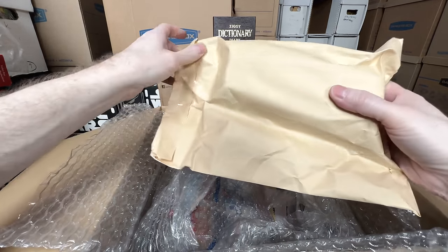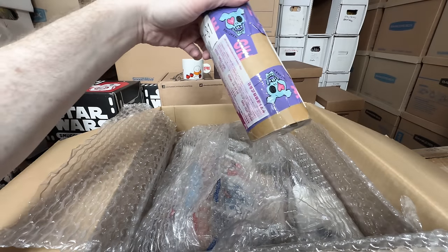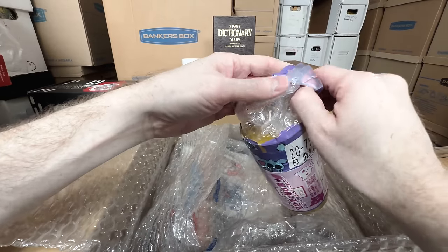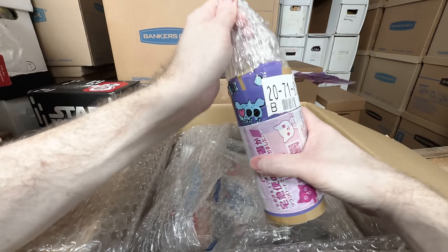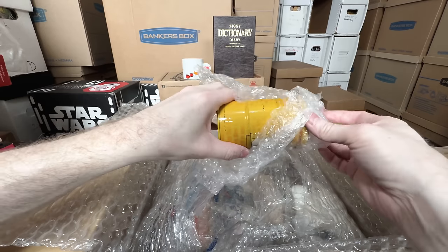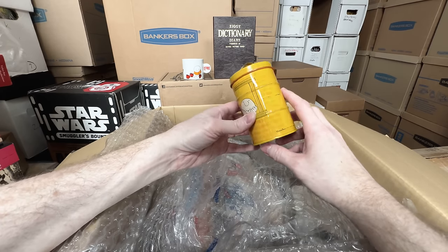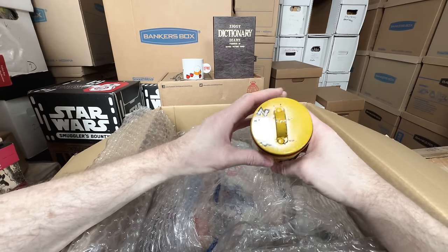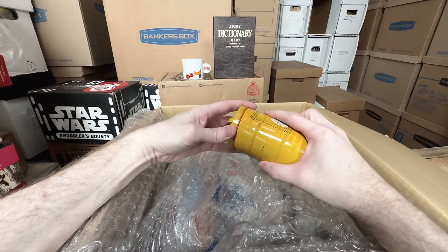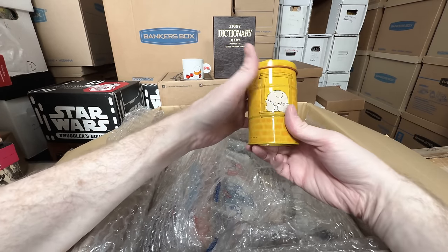We got a bag — fragile. I know what this is. It was not in the best condition, it was a little bit rusty, but I've never seen it before, so it's super rare. Just a really cool Ziggy tin can. What year does it say? It doesn't have a year, but it looks old — this is probably mid-70s, just the way the graphics look. Just a tin cup — I don't know what it was for, pencils, candles, candy or something. Absolutely amazing though, love that.